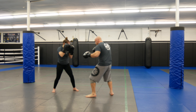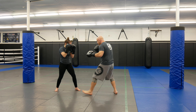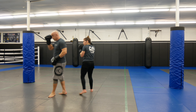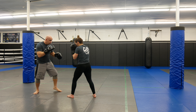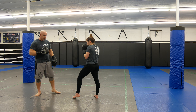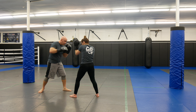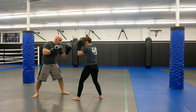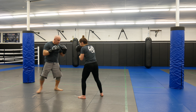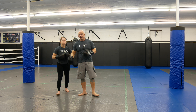Now we're going to add the cross. This way you guys are used to blocking with one hand and the other hand is ready. So you're going to do lead uppercut, cross. So this hand is always ready. If I block with this hand, the cross would come right down the middle — that's why it's very important for you to use the back hand.